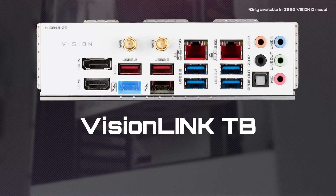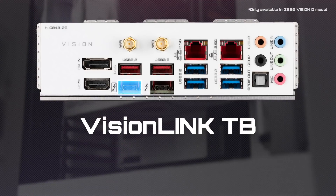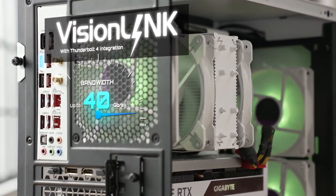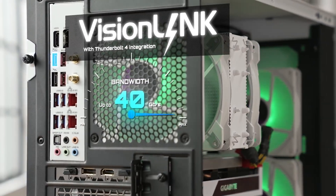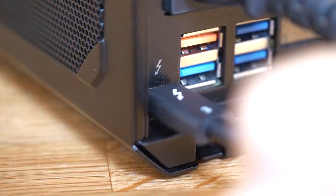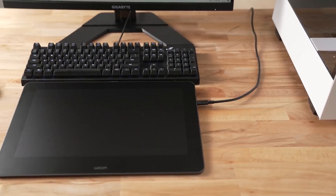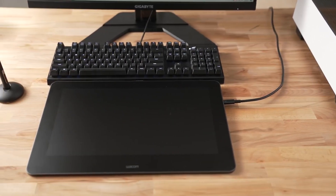If you need more performance and expandability, you can consider the Vision Link TV. It's a higher model with Thunderbolt 4 integration. It allows for a max bandwidth of 40 gigabits, which means you won't have to worry about speed limitations when you attach many devices at the same time. And more importantly, you can keep your cables clean and tidy.